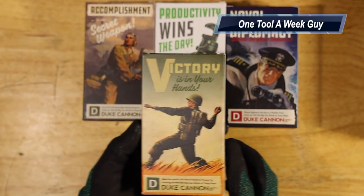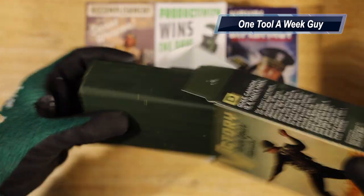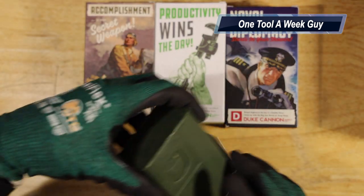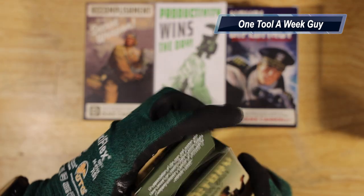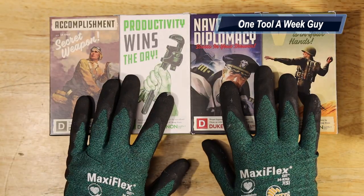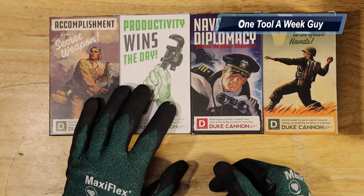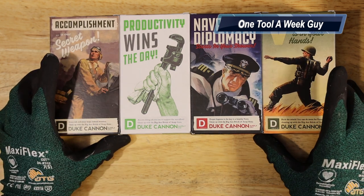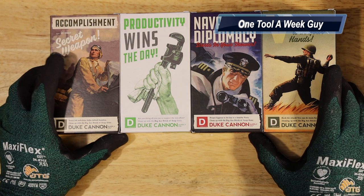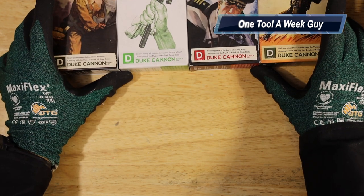Last but not least from the El Cuatro set, this one is 'Smells Like Victory' — opening it up, a nice green color, stock number 005. That's the El Cuatro case: four soaps in the case. It cost me about $25 with a Father's Day/Memorial Day sale. On Amazon, you're looking at about $35.85 for all four.